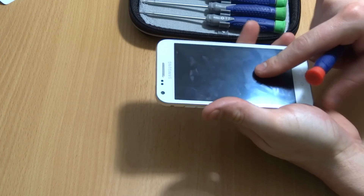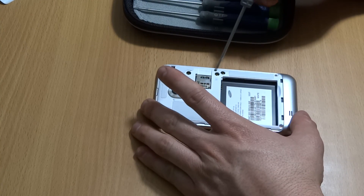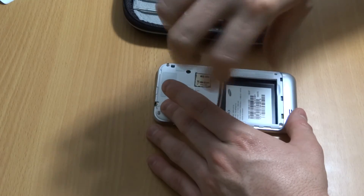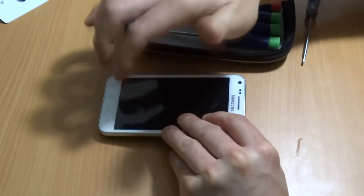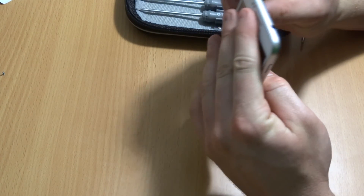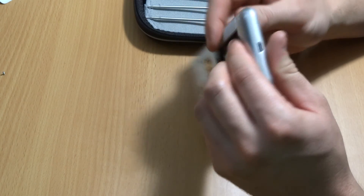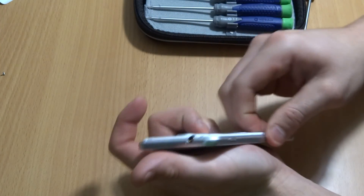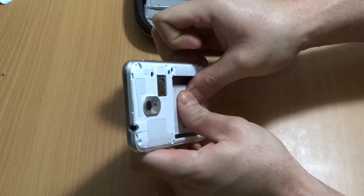If you don't have a screen protector, I suggest laying a cloth down so you don't scratch your screen. Take out all six screws and set them aside. Now that the screws are out, you can take a plastic pry tool — the whole silver piece comes out, not just part of it. Put your thumb on the back part and pull back carefully, being mindful not to put too much pressure on the glass.